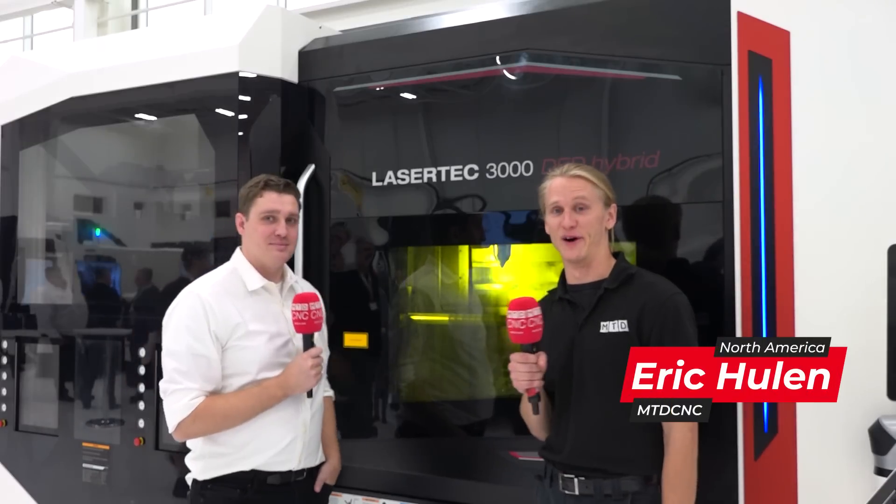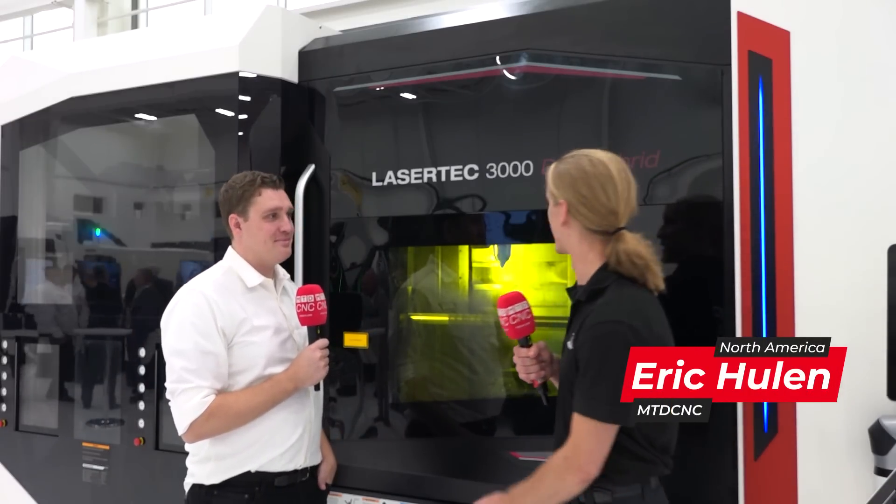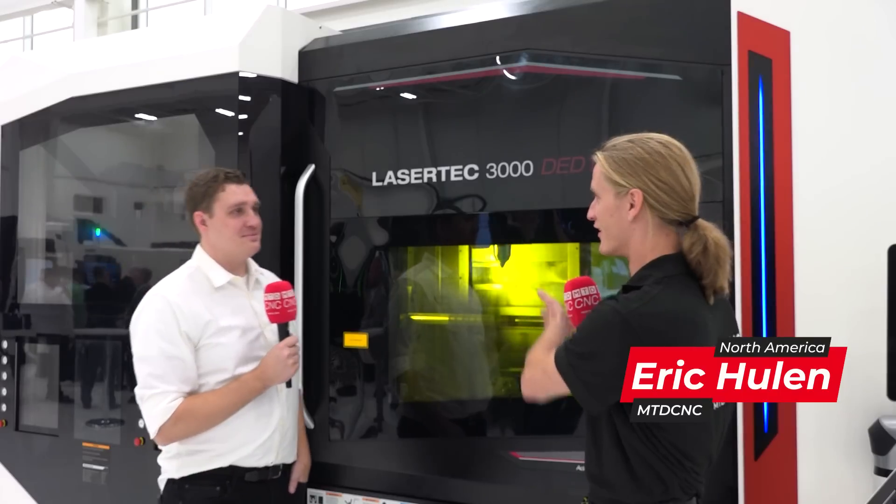Hey guys, I'm here today with Tilo and we're at the DMG Mori Chicago Technology Show. We're standing in front of the Lasertech 3000, and Tilo, you've been working on this machine for quite a while, right?